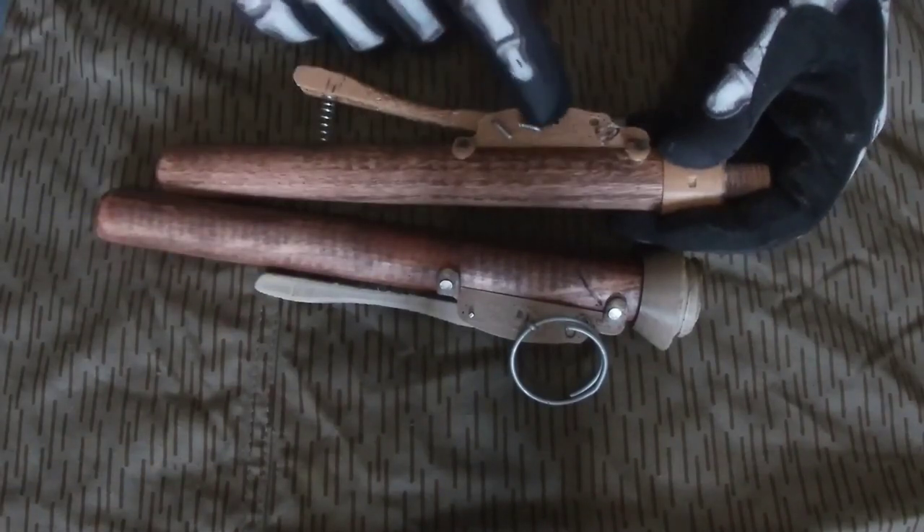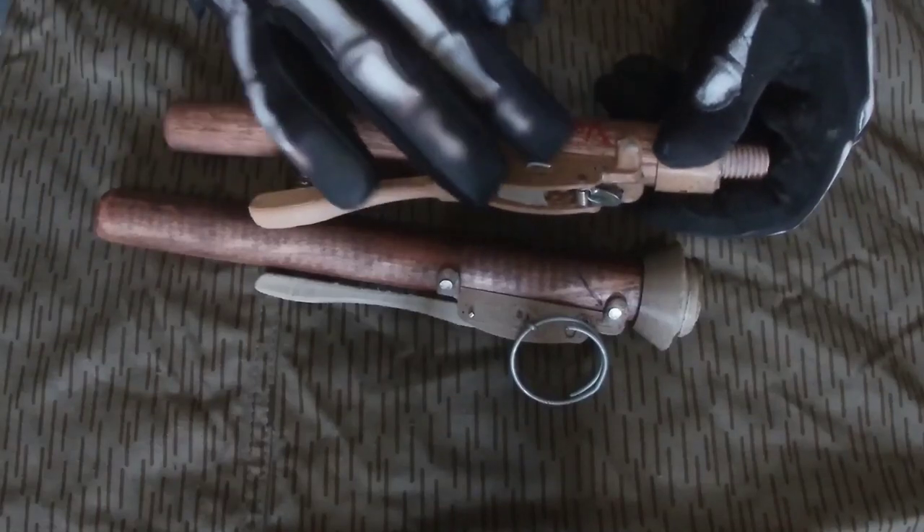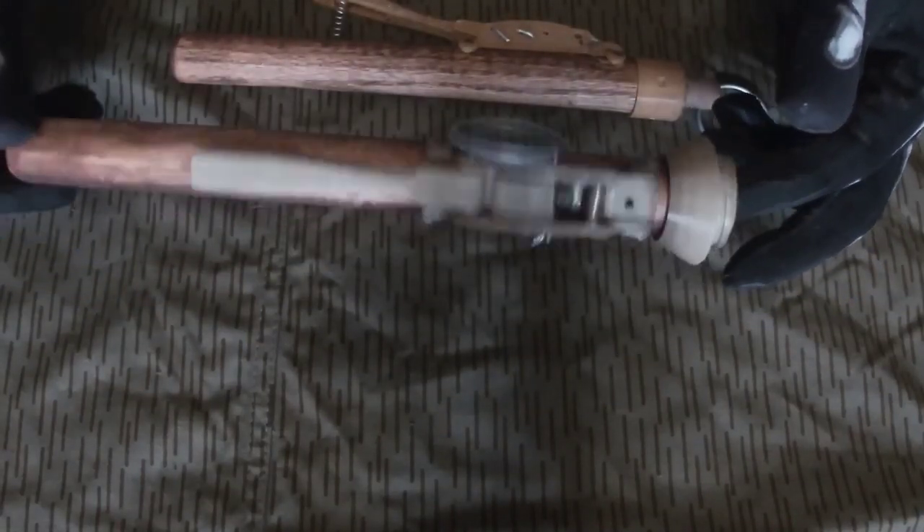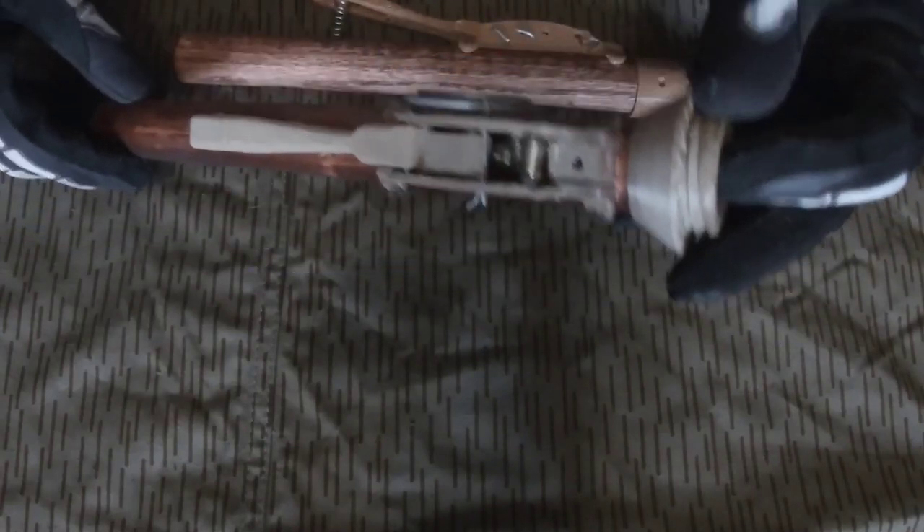I have bent these pins because this first prototype is a bit messy and they like to fall out on me. My much nicer print did not have this problem. And you can see the hammer is retained by this sear.